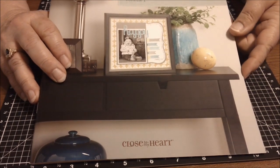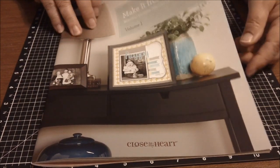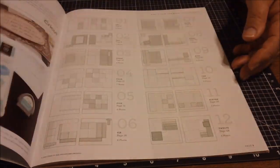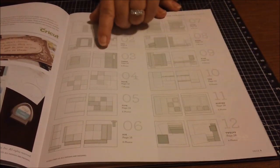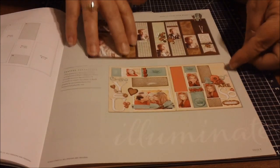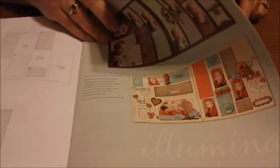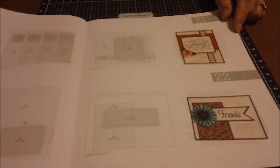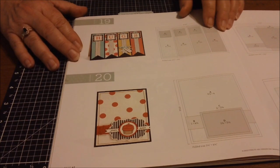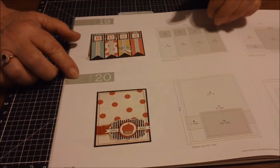This is the very first volume they've put to market, and it is just full of layout ideas and card ideas. It gives you the exact measurements for each thing you might want to cut, what size they should be, and where to put photos and journaling. Today I'm going to feature a card from page 42 — I guess you'd call it a scrap lift from this booklet, pattern 20.